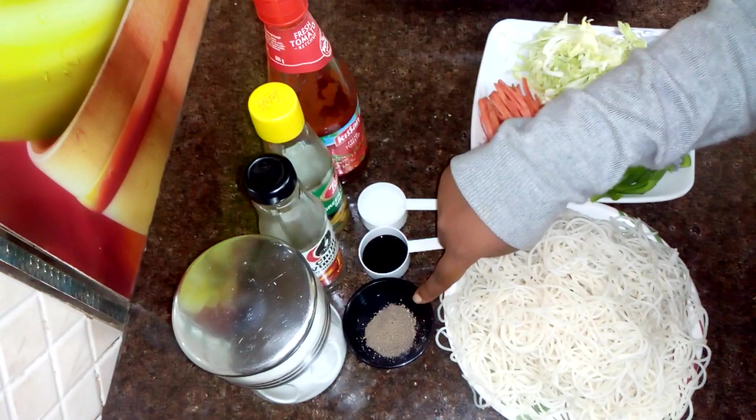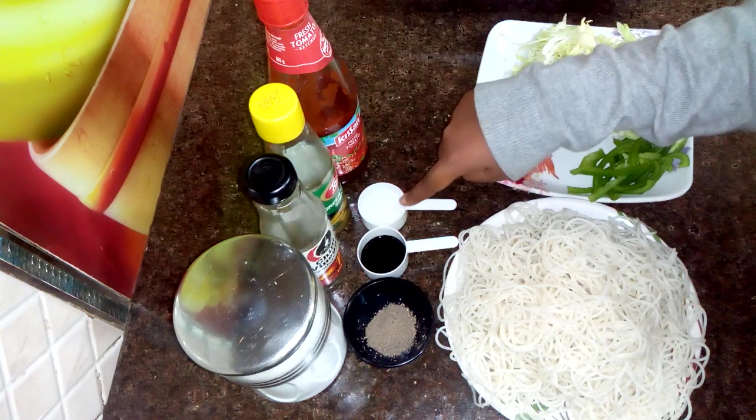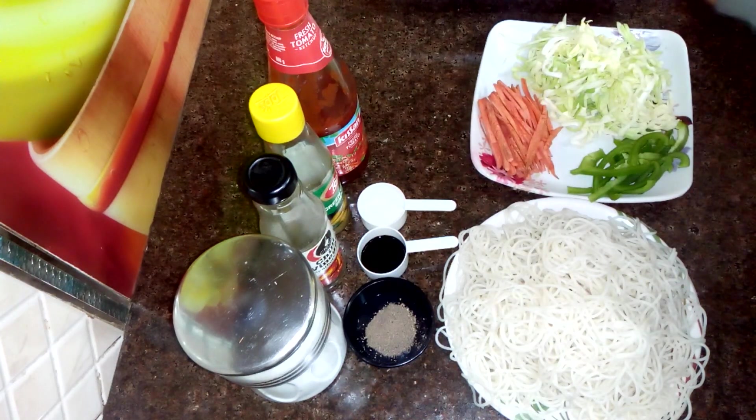We need vinegar, namak (salt), half teaspoon kali mirch powder, half teaspoon soya sauce, and half teaspoon ajinomoto.